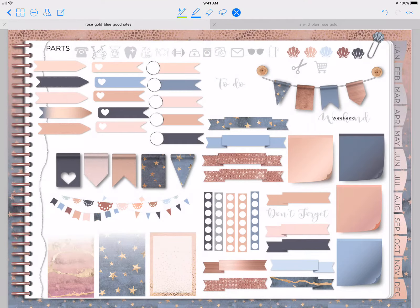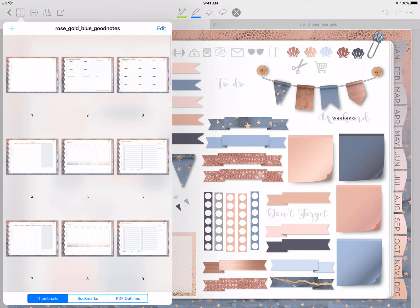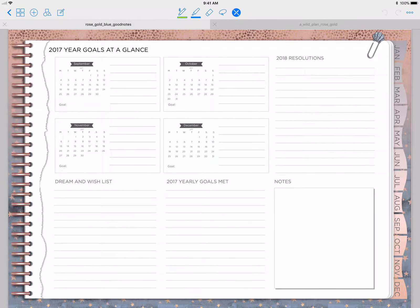This is kind of the results — it is the same exact planner as the rose gold and teal, except it's just blue. Let's go ahead and go over it. I'll just do a quick overview because it's not that big of a difference. As you can see, the little icon, the little paper clip, changed to a blue color, the background is blue, and the tabs are a little bit blue. I still kept the 2017.